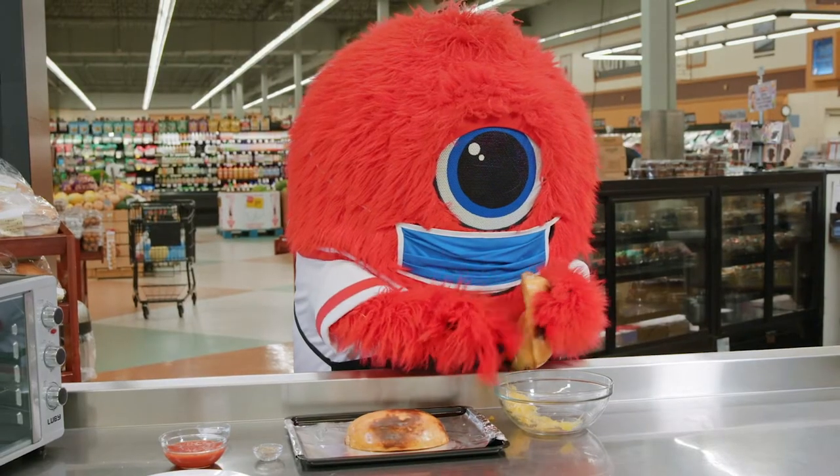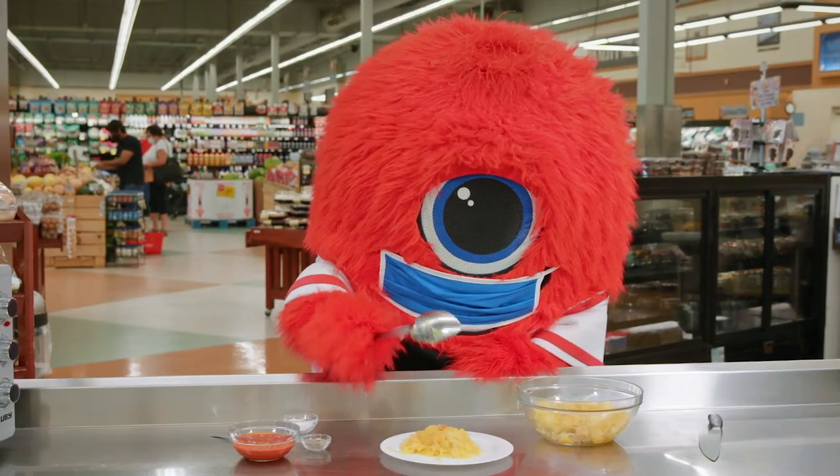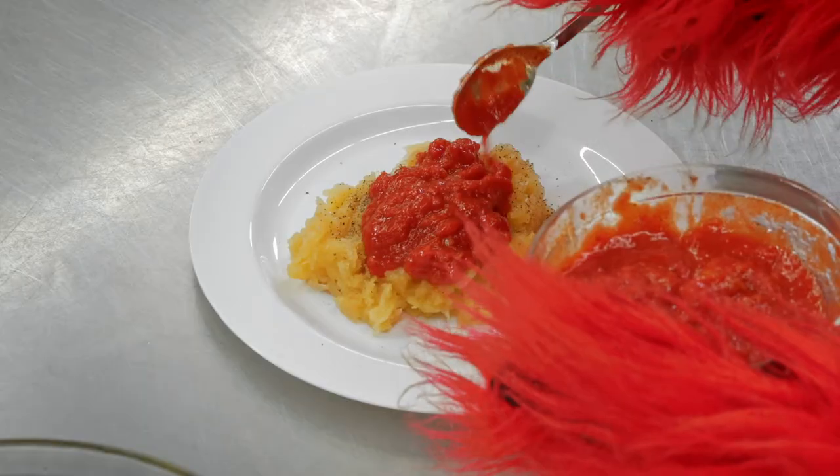Using a fork, scrape out the spaghetti-like strands. Lastly, season with your favorite spices and sauce.